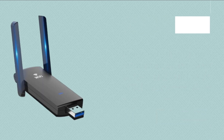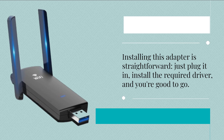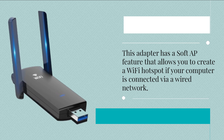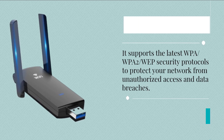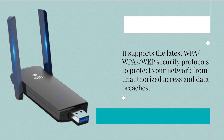Installing this adapter is straightforward — just plug it in, install the required driver, and you're good to go. This adapter has a soft AP feature that allows you to create a Wi-Fi hotspot if your computer is connected via a wired network. It supports the latest WPA, WPA2, and WEP security protocols to protect your network from unauthorized access and data breaches.